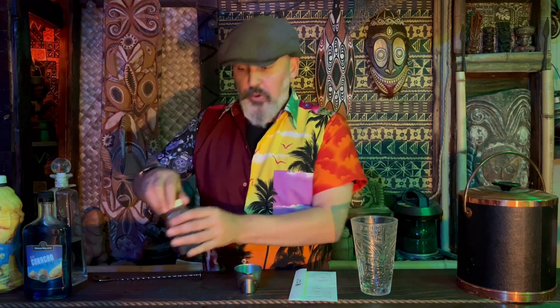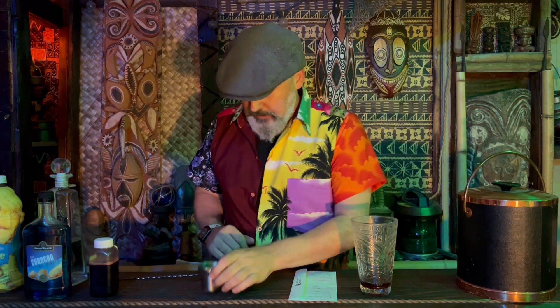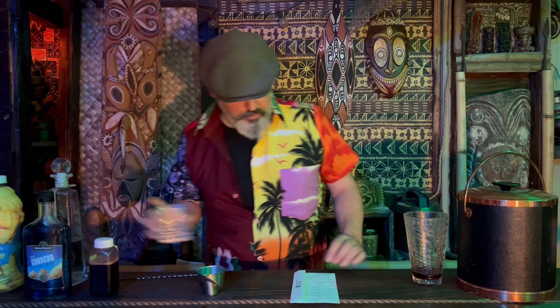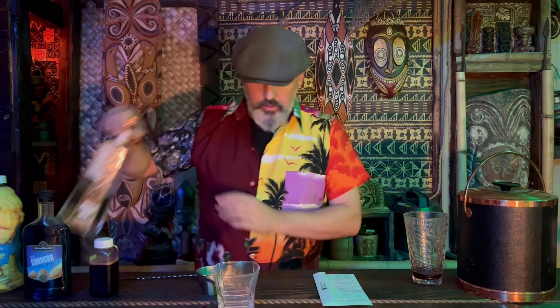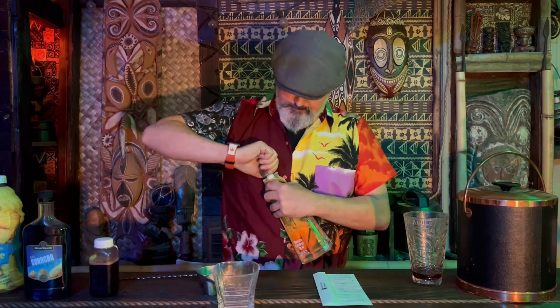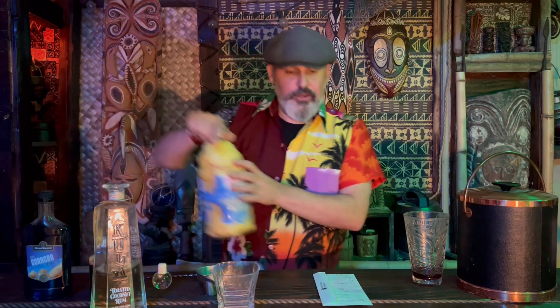You might be noticing there's no mixing cups, no anything else — there's just glasses. There's two glasses over there. You want to pour one ounce of grenadine. Get the good stuff — don't get that bright red stuff you get at grocery stores. Get the good stuff. Pour that in the cup, then in a separate cup you want to pour your rum and your pineapple juice.